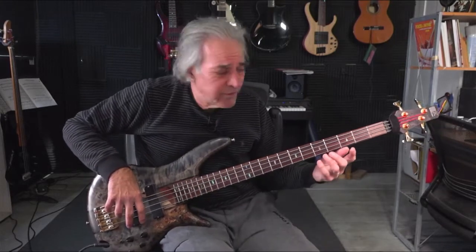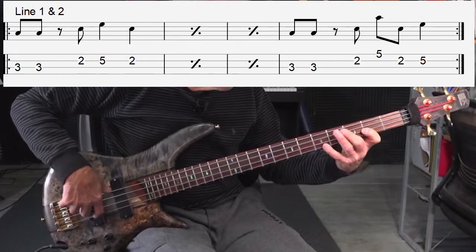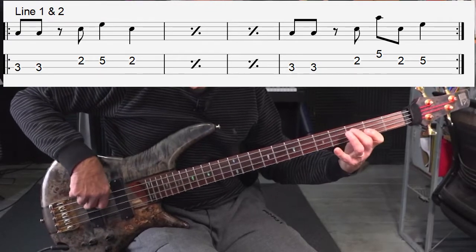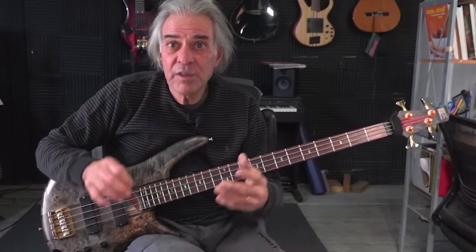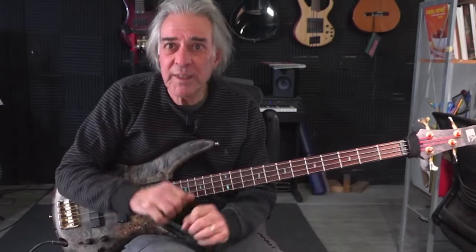Now if I put them both together you'll see how it works. I'll repeat the first line three times and then put the variation on the fourth measure — that would be a common thing to do. That just went from a repetitive one-measure phrase to a four-measure phrase because I changed the last measure with a slight variation, and that's what keeps it moving and keeps it interesting.